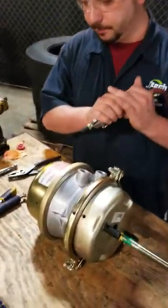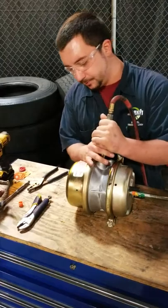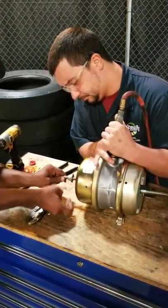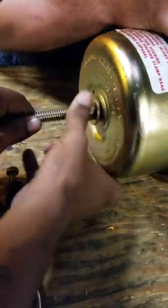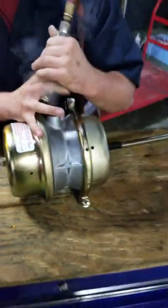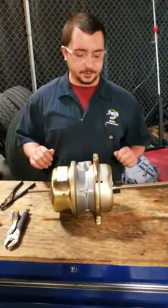Right now we're going to get an assistant. We're going to be using a caging tool to cage this chamber. Very important we do that — if not, it could lead to an injury of some sort, and we don't want any of that.